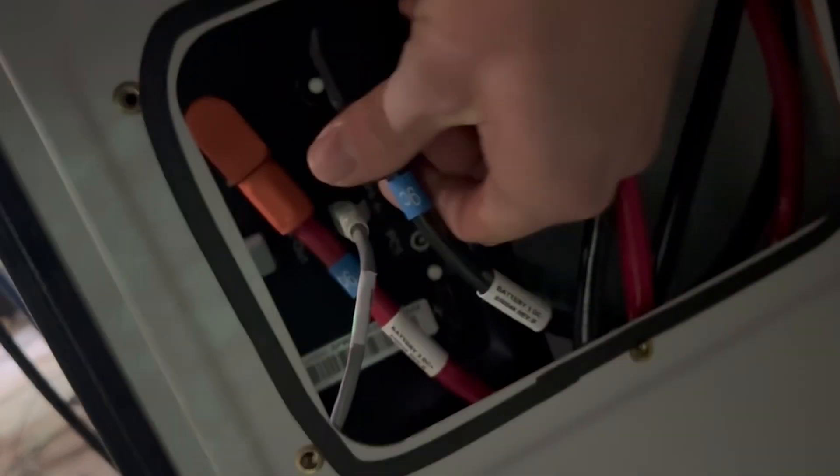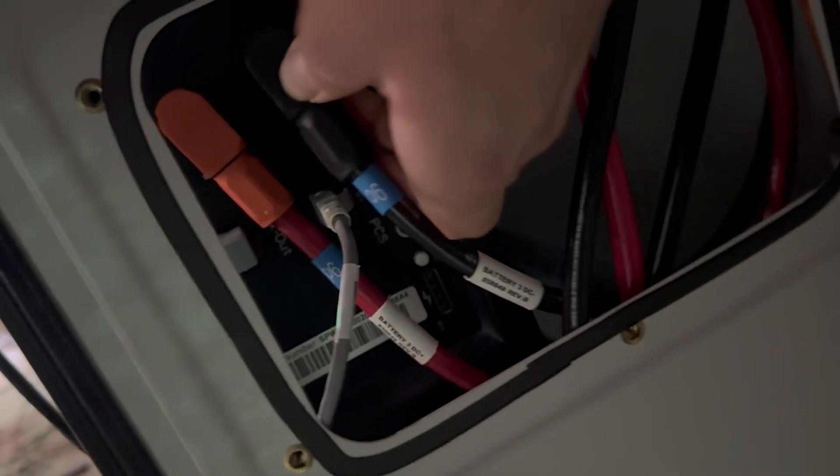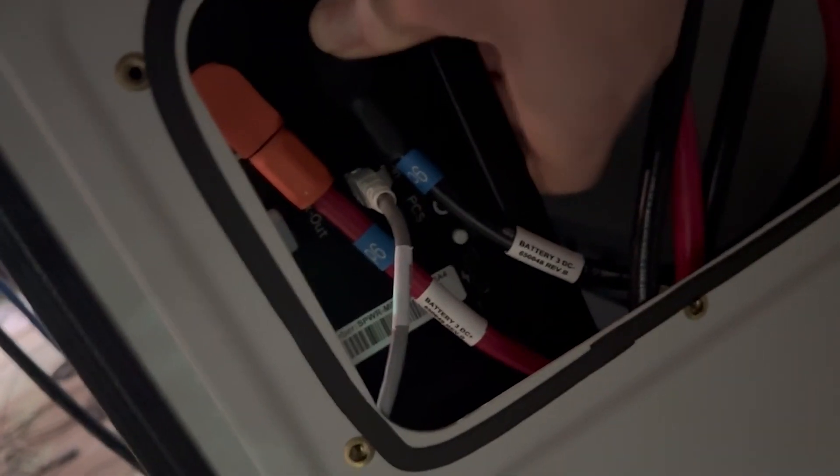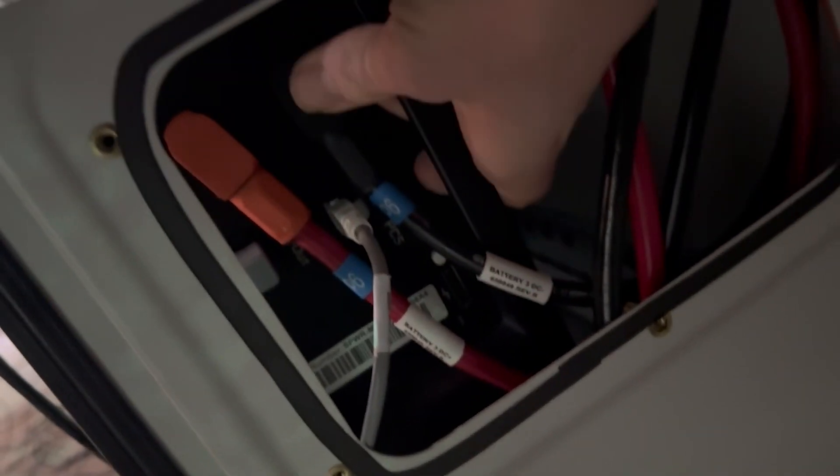Then we have our 48-volt connections, and all these exist in the cabinet already. The Cat5 should have already existed — this wire here — but it is just a standard Cat5 cable, so if you need to, you can just go buy one.